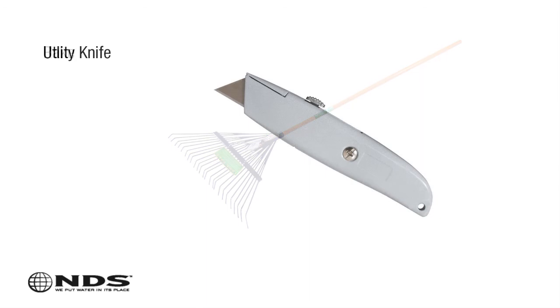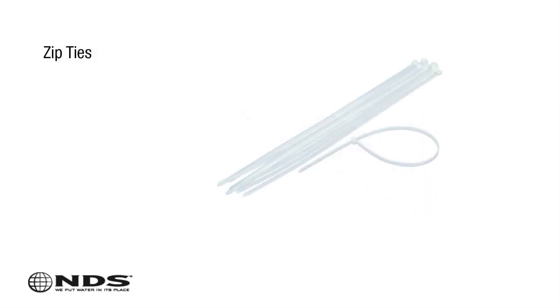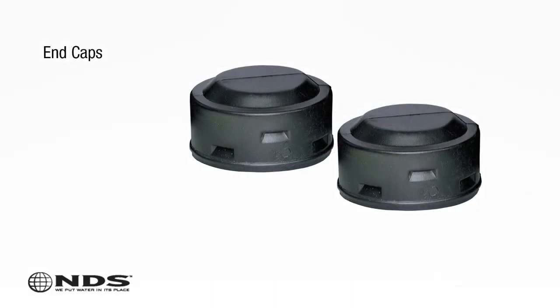Rakes for cleanup. A utility knife for cutting Easy Flow to size it properly. Zip ties for tying off Easy Flow when you cut it. And end caps — two of them.